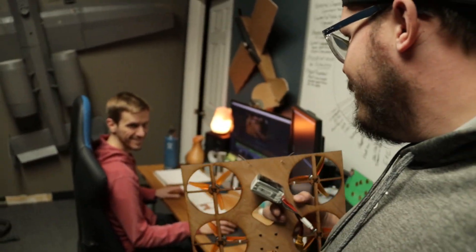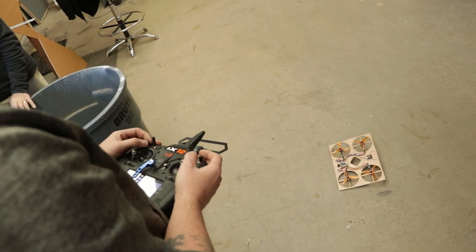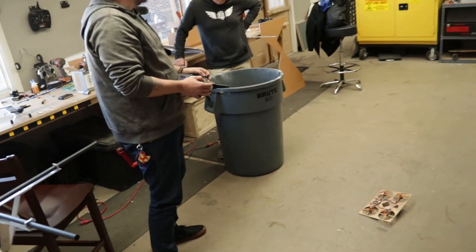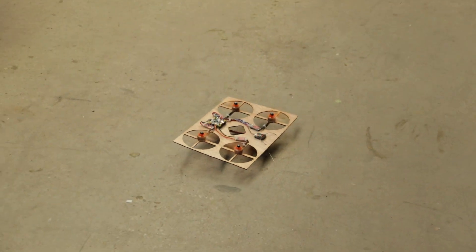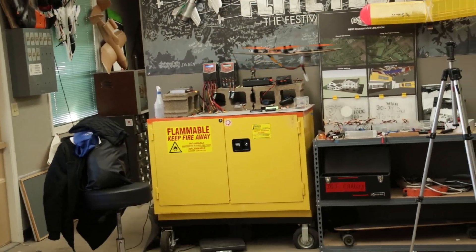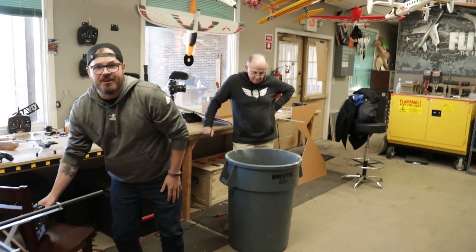Jeremy, do you want to test fly this with me real quick? Fingers crossed it doesn't freak out on us. It shouldn't freak out, but you never know. It's got plenty of power. And boom — this is going to be awesome, man. Great job! High five.